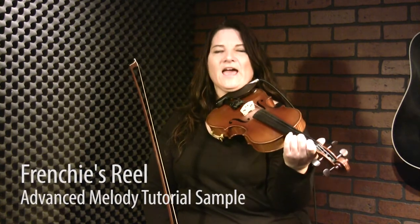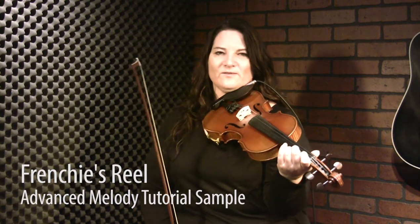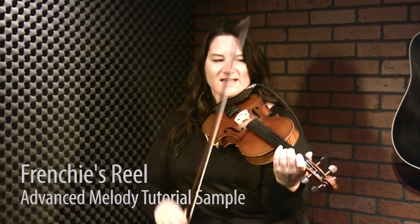Time for the advanced tutorial for Frenchie's Reel, one of my favorite tunes in Bb — great key. There's a lot that we can do with this one. So we'll start by, I'll just play it a little bit and then see what happens.